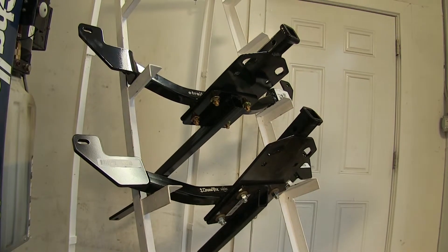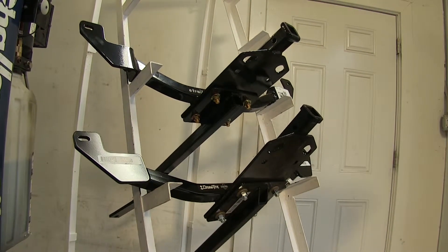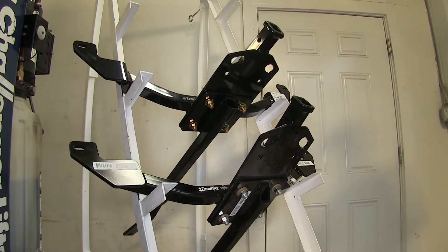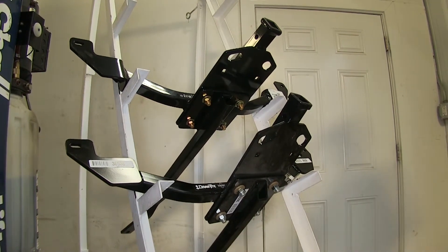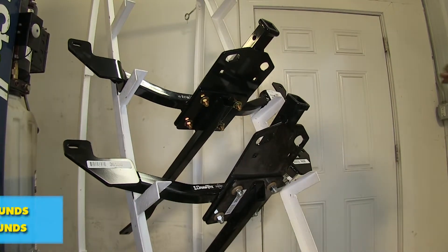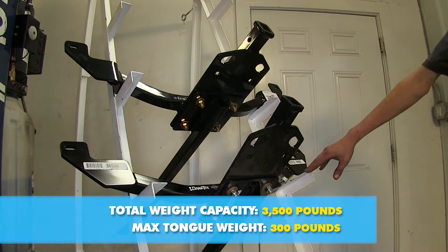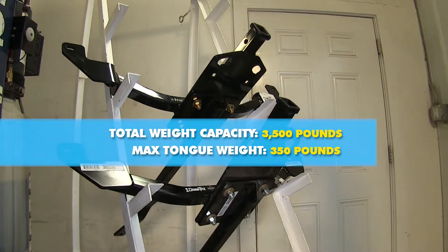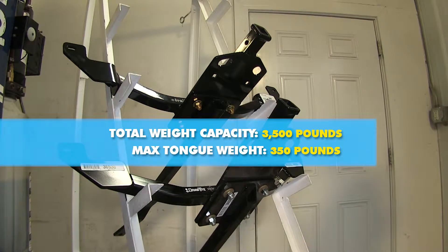Our hitches are very similar, but there are some subtle differences between them. Both hitches feature a 3,500 pound max trailer weight rating. However, our Draw-Tite hitch has a 300 pound max tongue weight rating, whereas our Curt hitch has a 350 pound max tongue weight rating, so it's a little bit higher.